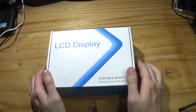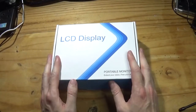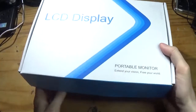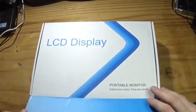Many of you will remember the 7-inch WiMAXIT display from AndyCinney from the previous review. Well, today we've got the 10-inch and yeah, it's quite a bit bigger. So let's take a look inside.